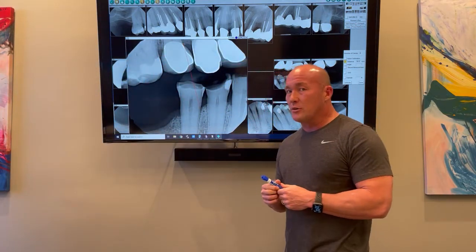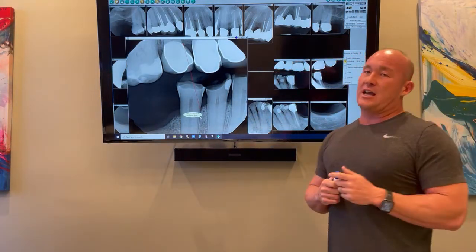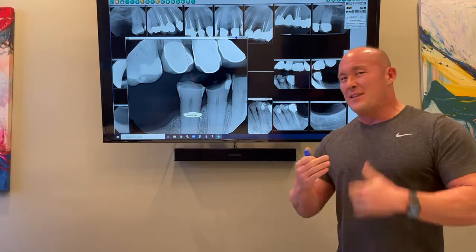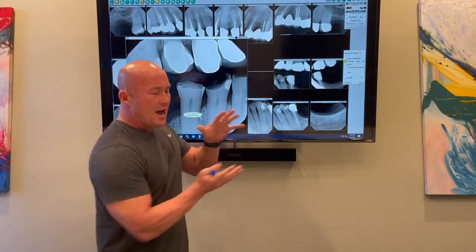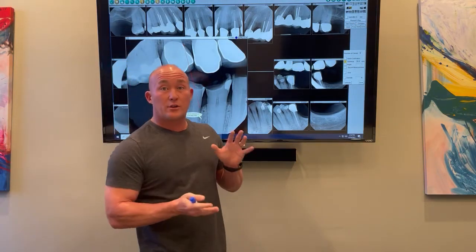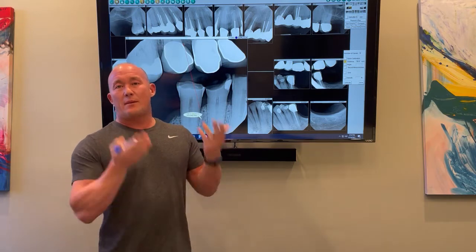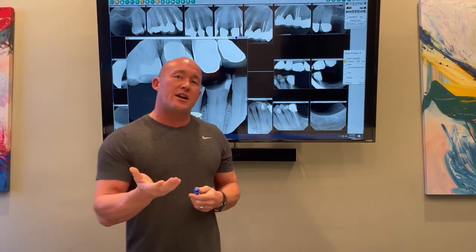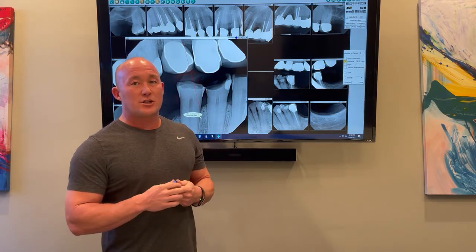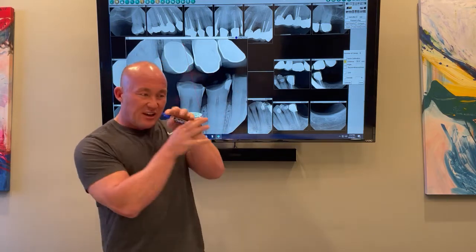Point number two in full mouth rehab that you have to know is a full understanding of prosthetic choices. This ties back to point one. If I know jaw positioning and I'm trained on how to reposition the jaw — which is also a way to correct room — then if I want more space, there are two ways to correct an occlusal space: whack down bone and pull out teeth to create it manually, or reposition the jaw to create it naturally. Most doctors don't know how to do the repositioning naturally, so they take the second option — pulling teeth and whacking down bone.